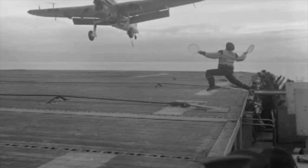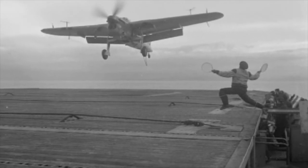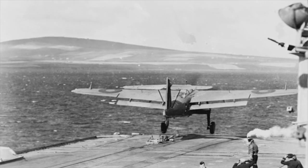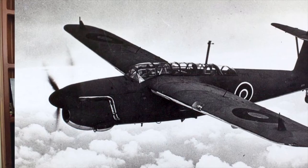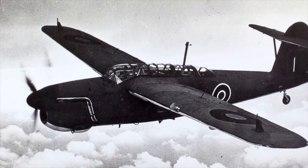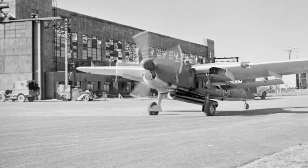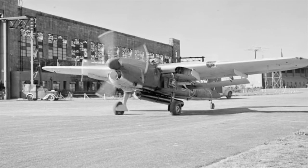On May 18th and 19th, the first prototype was loaned to No. 788 Squadron to conduct deck landing trials aboard HMS Victorious. After it was returned to Fairey and a new tail unit fitted, on the 29th of June 1941 with a new tailplane the second prototype took to the air for the first time. In October, handling trials were conducted at the Aircraft and Armament Experimental Establishment at Boscombe Down.